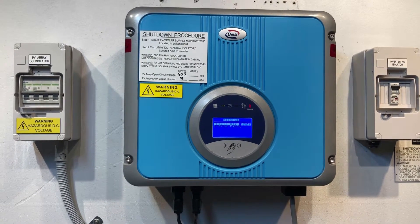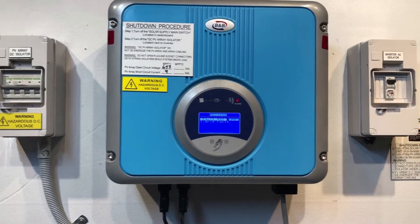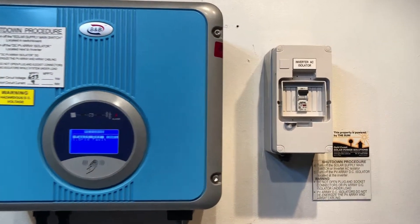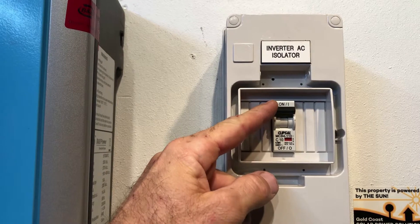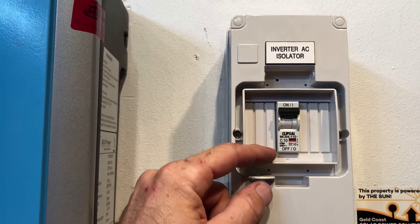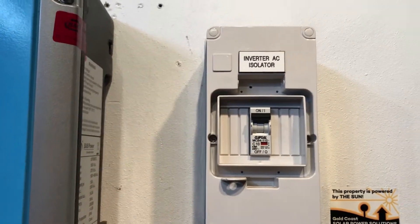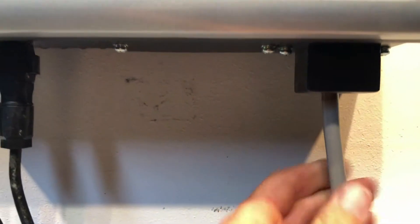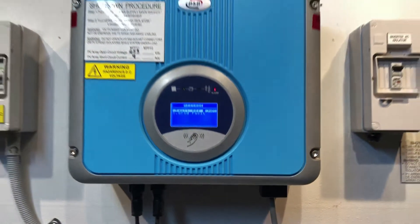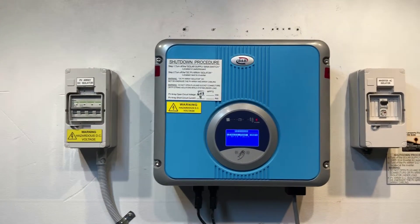The first thing we'd recommend is check your solar supply main switch and that your switchboard is turned on. If you have an inverter AC isolator like this one, make sure it's in the on position — up is usually on for circuit breakers, down is off. This one's in the on position. Also check that the AC cable going into the inverter looks like it's all connected correctly with no problems.